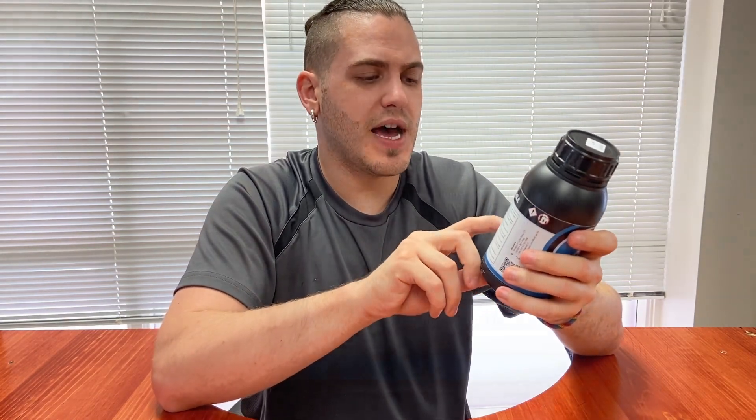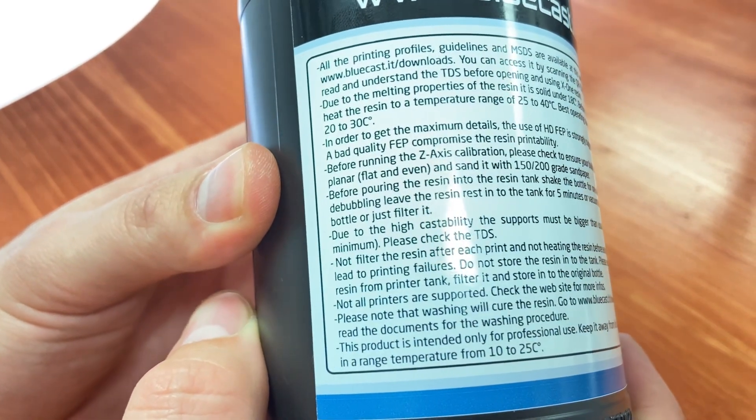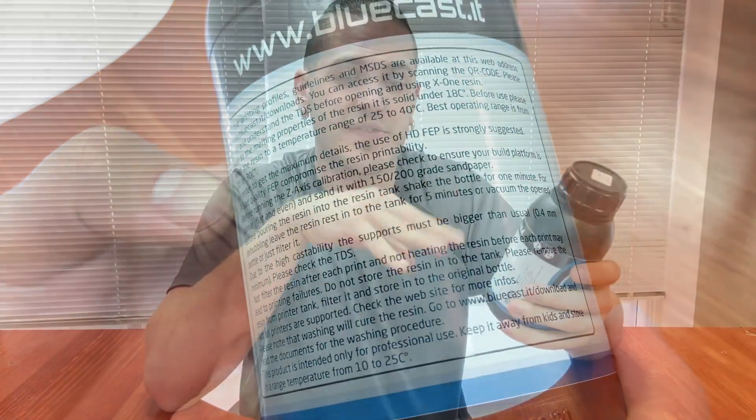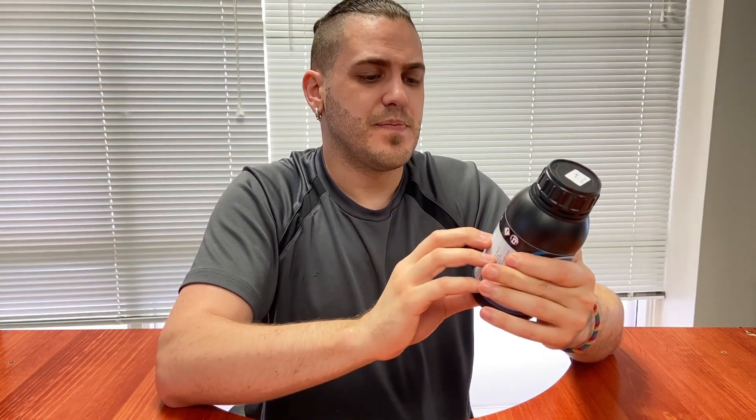The resin may have some trouble with very thin designs. It actually says right on the side of the bottle: due to the high castability, supports must be bigger than usual — 0.4 millimeter minimum. I suspect that Filigreeizer addresses that problem directly. I've seen more than a few of our models where supports could be 0.4 mm, but they're more like threads, around 0.2 mm. You're going to have to use this according to your discretion based on what kind of models you're printing.